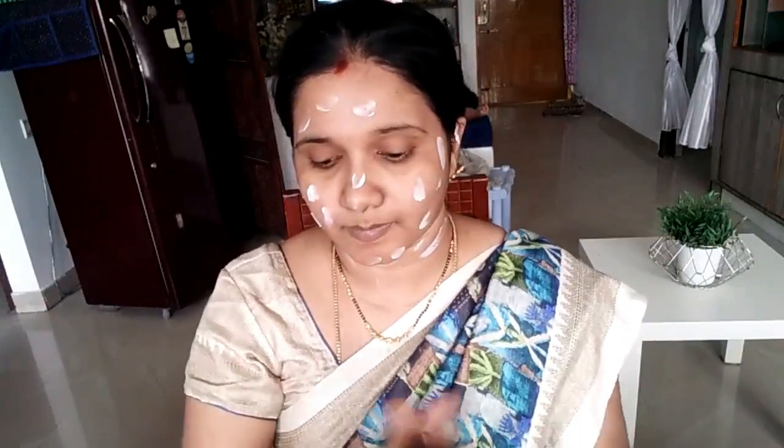I have medium skin — it is not dry or oily. I will use this aloe vera gel. This aloe vera gel is super good.